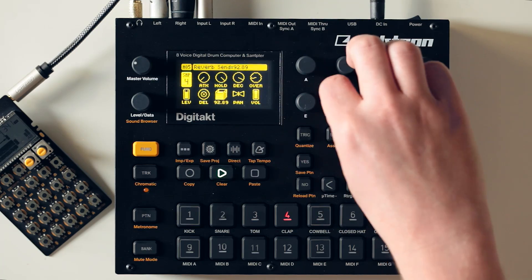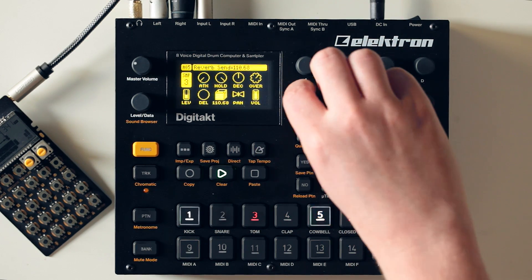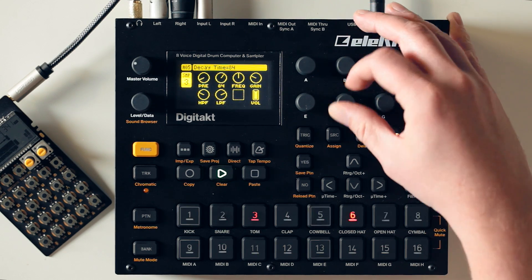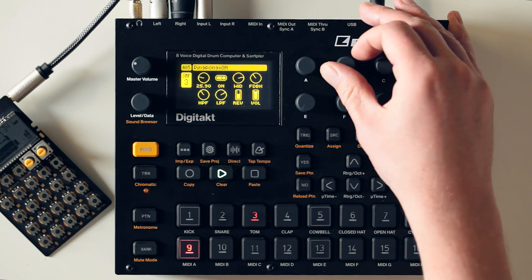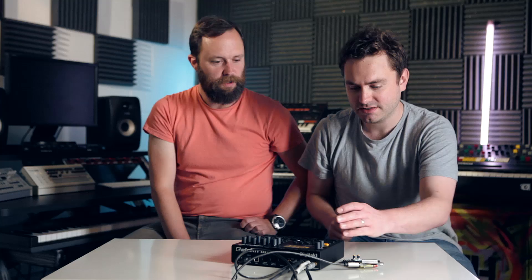Moving on to the amp section. The Digitakt has reverb and delay sends, so you can dial in reverb and delay per track. In these sub-menus there are separate windows for controlling the reverb and delay themselves. Reverb and delay both have high and low-pass filters on them. The delay also has a reverb send, so you can send the delay to reverb. The delay has time control, ping-pong on/off mode, width control, and feedback. It's quite in-depth — there's quite a lot per channel.